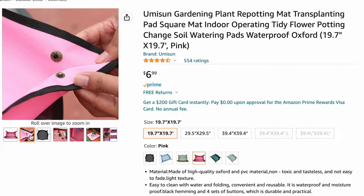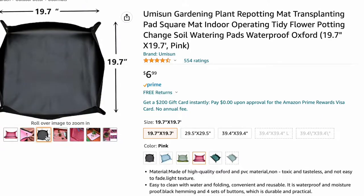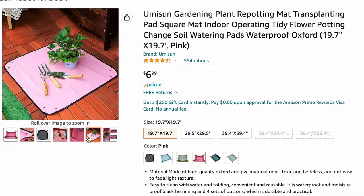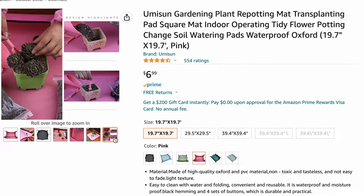The next item on our list is the Umison gardening plant repotting mat. This is for all of my people in apartments that are not able to work outside in their front yard or backyard. This will keep your space — whether you have carpet or hardwood floors — from getting really messy with soil. Whatever makes the clean-up easiest, I am 1000% for. So pick up a potting mat for yourself or your fellow plant lover.